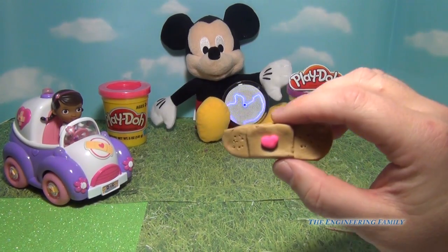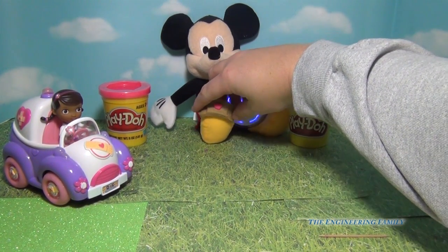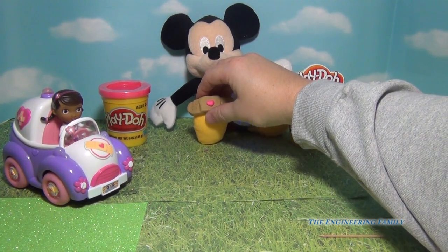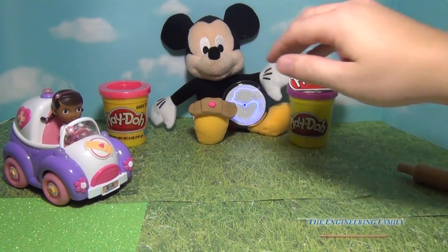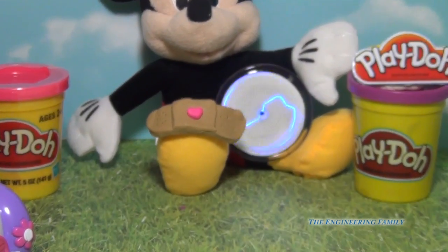Doc said to Mickey, 'I've got your Band-Aid. Now we can put it on your boo-boo here on your toe and make it all better, so you're ready to go.' And Mickey said, 'Thanks, Doc. That feels better already because I really like my new Band-Aid.'